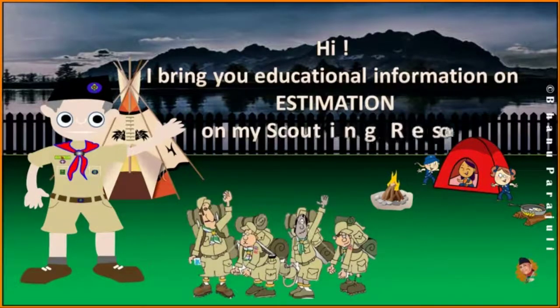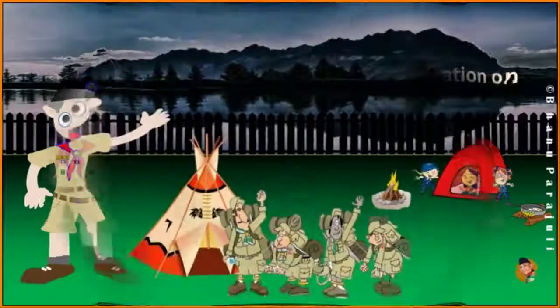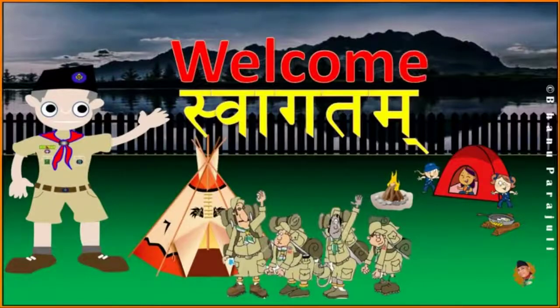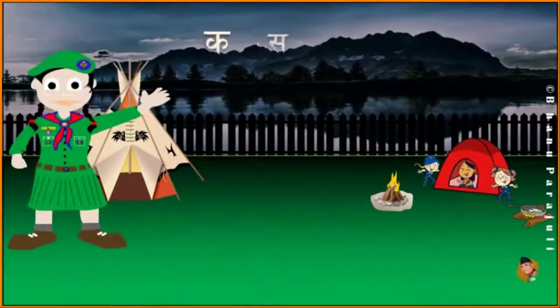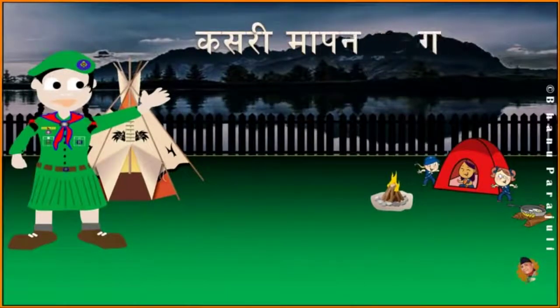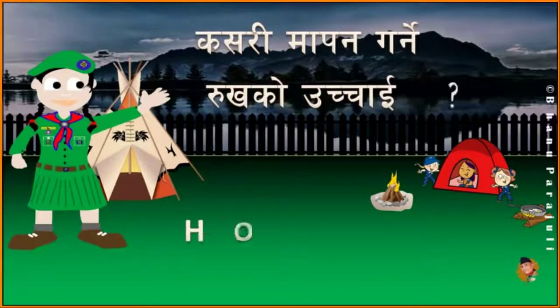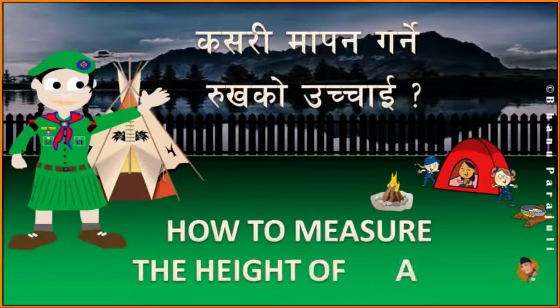Namaskar. How to measure the height of a tree.